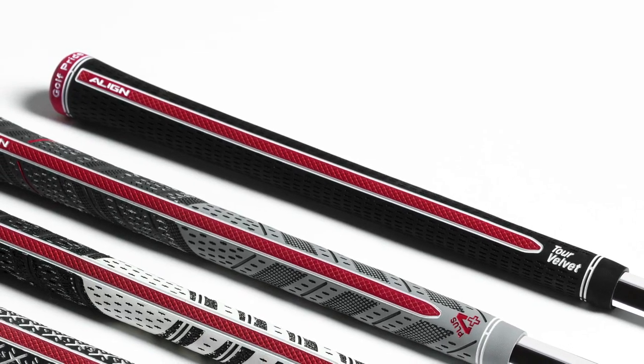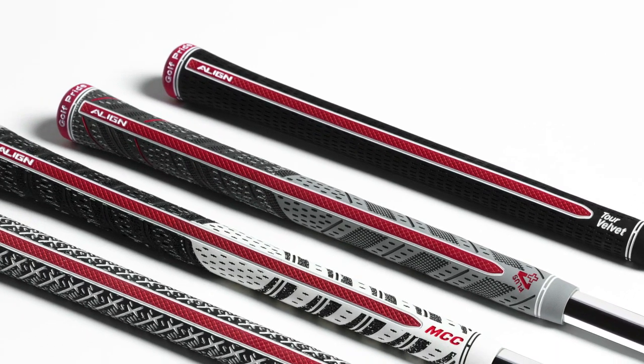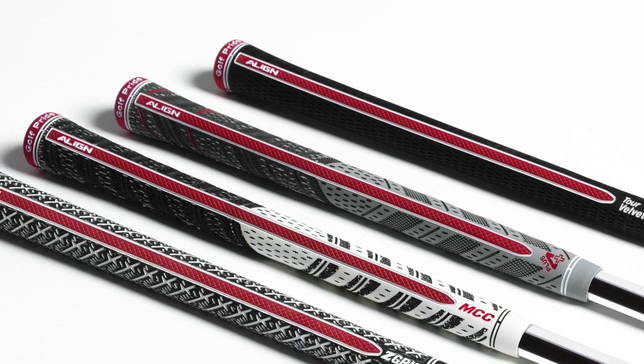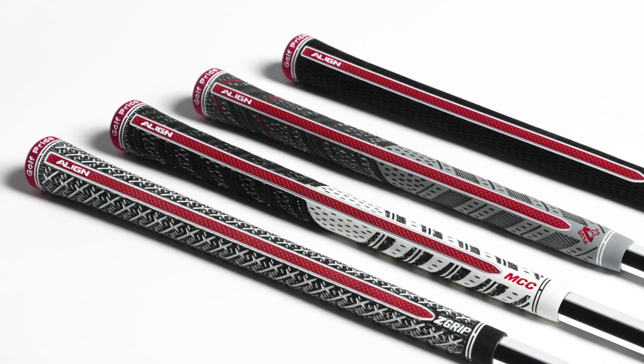What we're doing now is really coming full circle with the Align technology. You have the all-rubber version with the Tour Velvet, you have the hybrid versions with the MCC and the MCC Plus 4, but now you have a full-cord version of the Align with the Z-Grip. So it gives the player that wants any type of grip the option to utilize and take advantage of the Align technology.